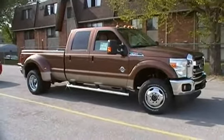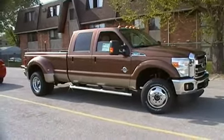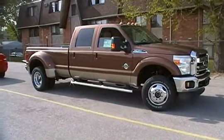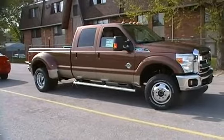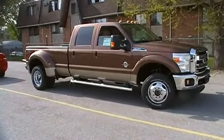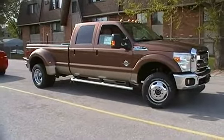Welcome back to Brandy's Trucks. You know me, I'm Andy Schamberger, and am I excited to get you into this one. 2011 Ford Super Duty F-350 Crew Cab Dual Rear Wheel 4-Wheel Drive with the FX4 Package, the Lariat Ultimate Package, and a whole bunch of other goodies.